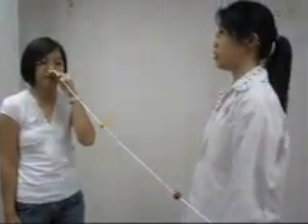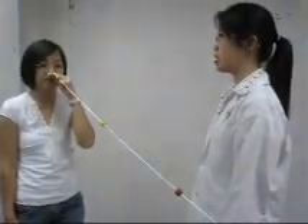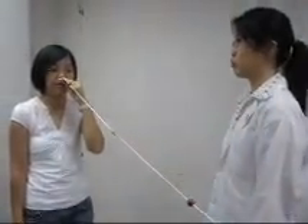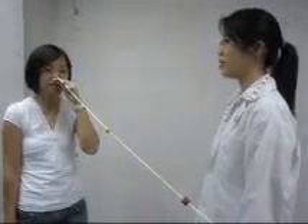Now I'm going to train the ability of your eyes to converge and appreciate physiological diplopia. Please follow my instructions on which bead to focus at, and tell me what you have seen.